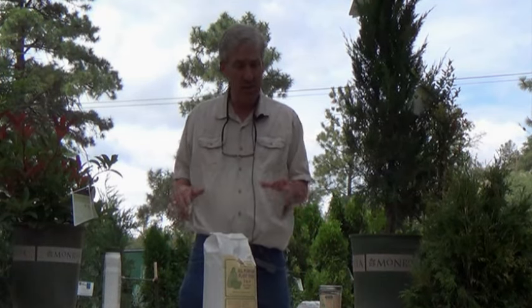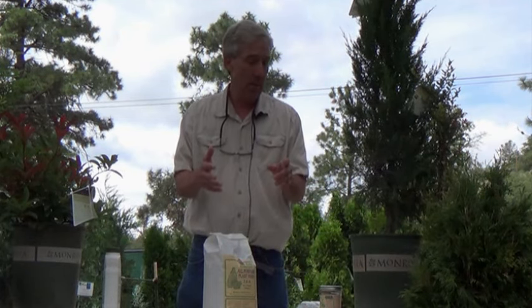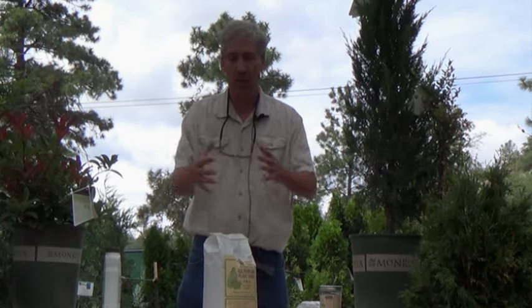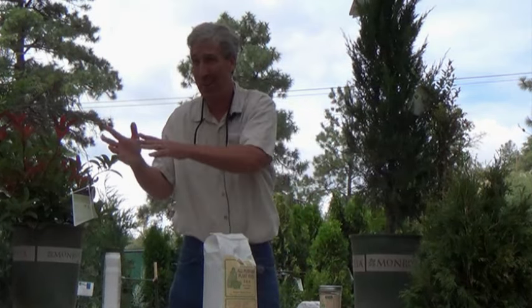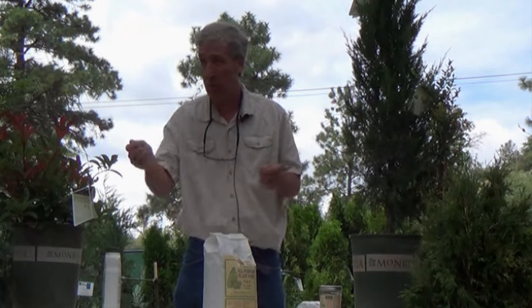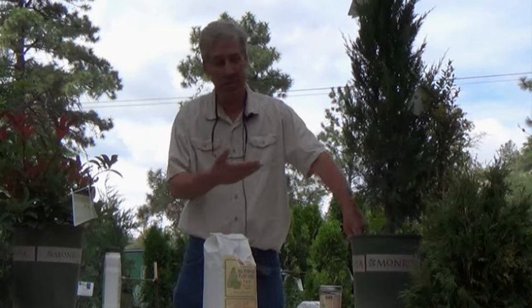We always like to recommend, and our owner Ken always likes to say: if you water your hole first before you plant, that's always a good idea because it's going to minimize stress. A lot of times the soil acts like a sponge and it'll just dry out your plants. If you're going to plant several plants, it might be a while before you get around to watering everything. So if you water your holes first, they're not going to dry out. It's also always a good idea to water the plant — the root ball itself — before you plant it.